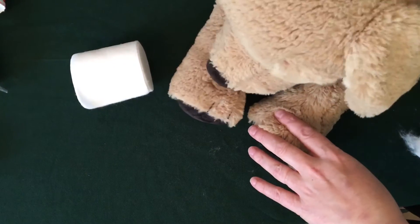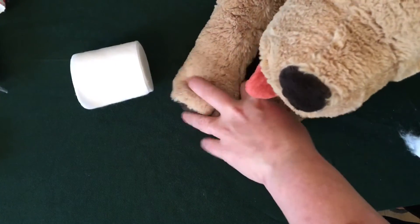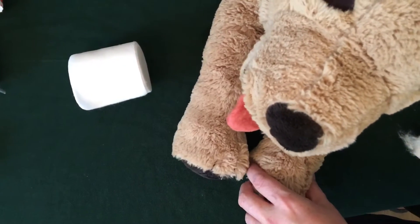Hi everyone, it's Jane RVN, your Swedish friend here again. He might have a little problem and he might need a little bit of bandage.